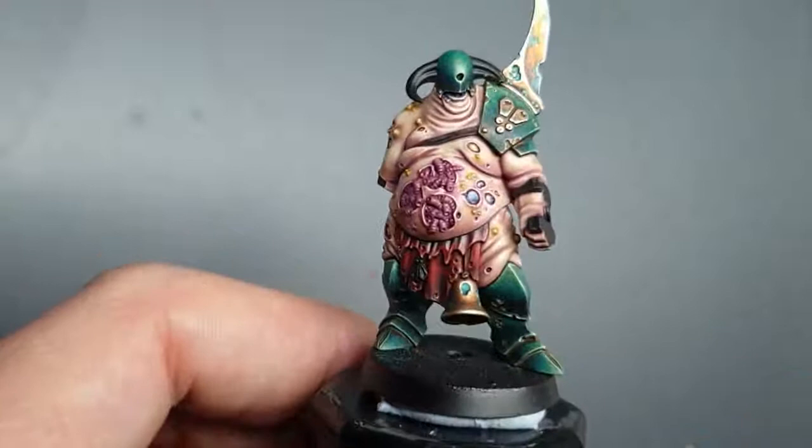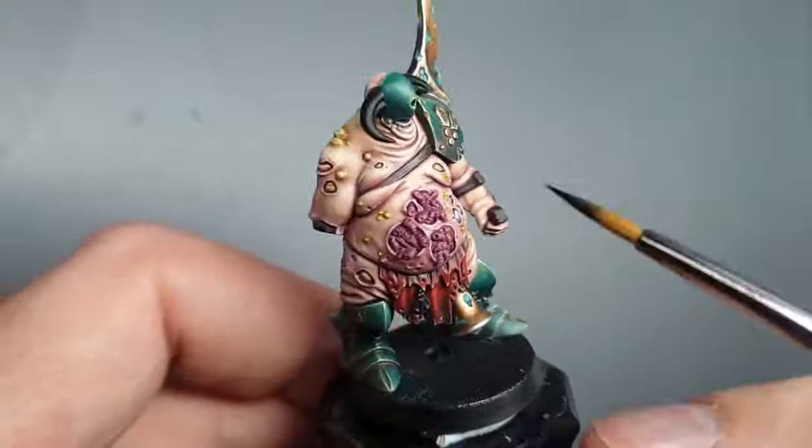Hi everyone, welcome to part eight of the Lord of Lights Masterclass. We're going to keep going now and we're getting onto some of the smaller parts of the model, so hopefully we'll go a little bit quicker.